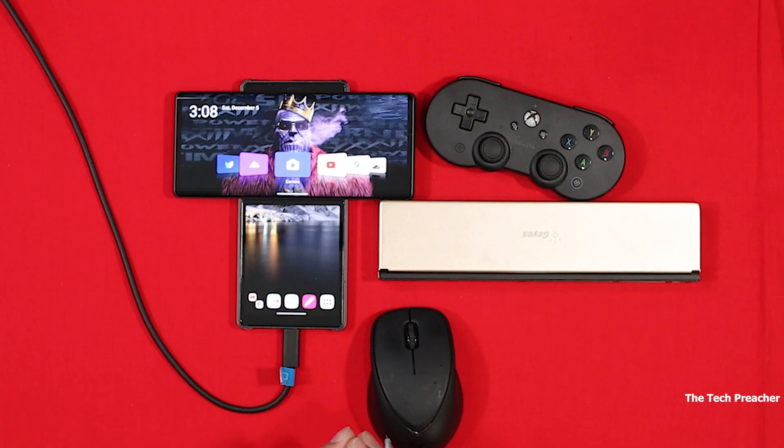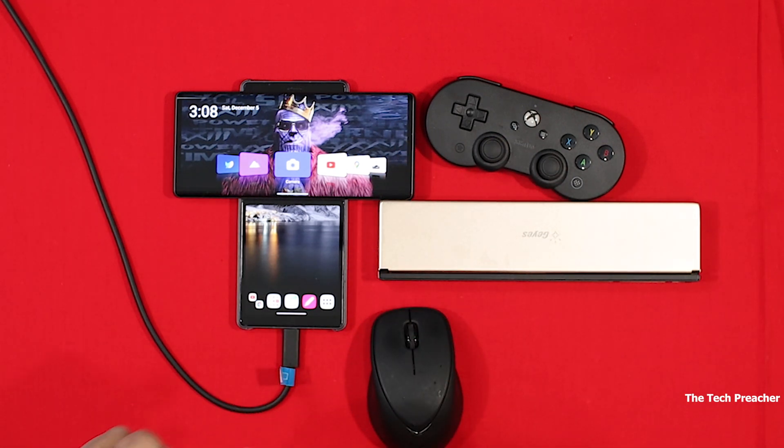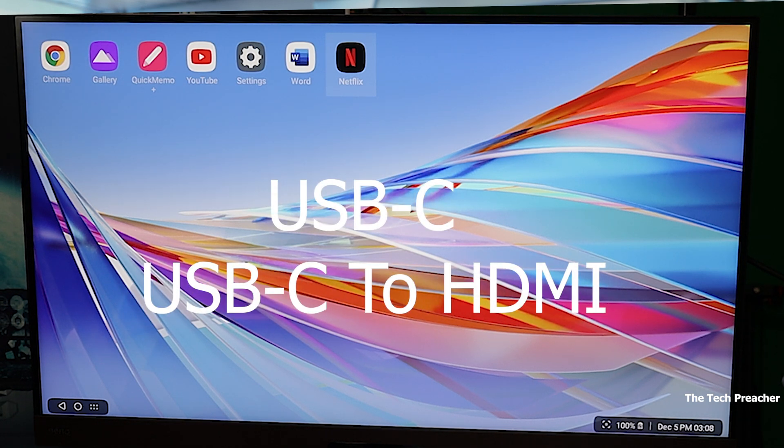What's up guys, this is Eric Beck with another video. The LG Wing is feature-packed. I've been making a lot of videos about this device, and today's video is all about desktop mode. What you're looking at right now is the LG Wing connected USB Type-C to my monitor via USB Type-C, and as you can see it's working perfectly. So if you have a monitor that utilizes USB Type-C, yes it will work.